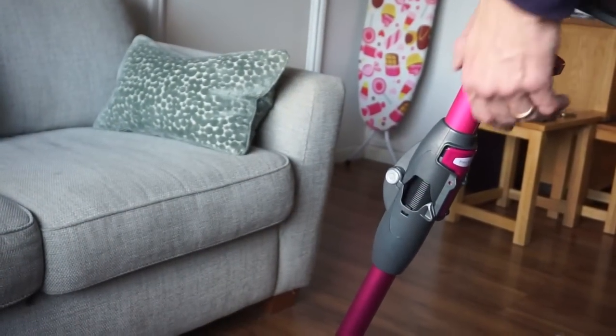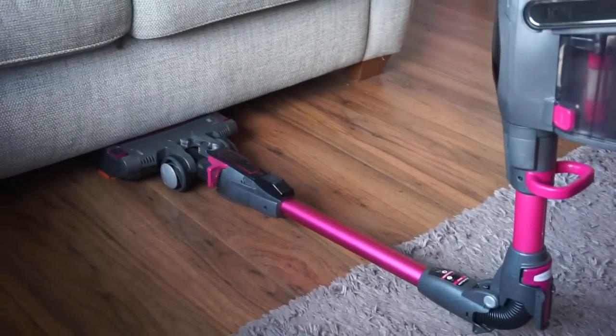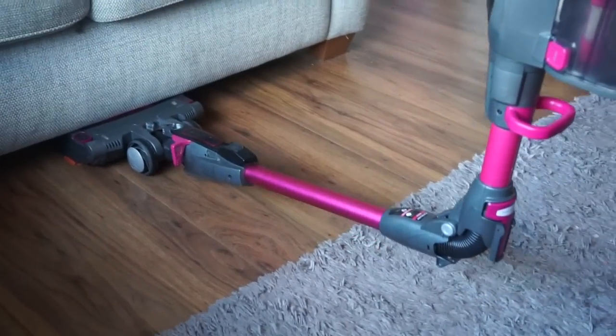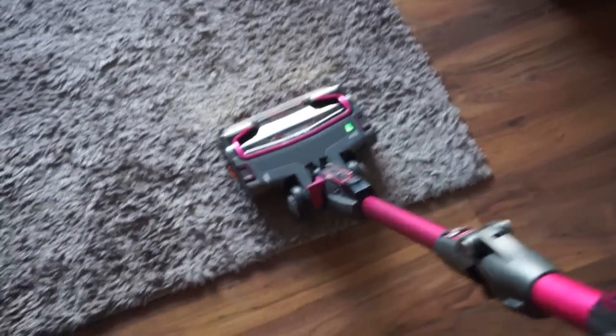The Flexology part is this part here — with a button press you're able to bend it down. However, our problem is our sofa is too low, which is such a shame, but that's not Shark's fault. It's easy to go back up again. The button controls here give you hard floor and carpet modes.